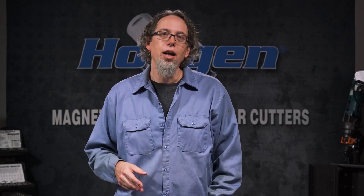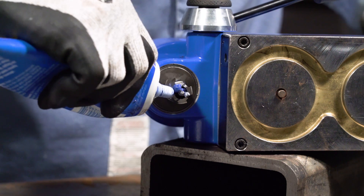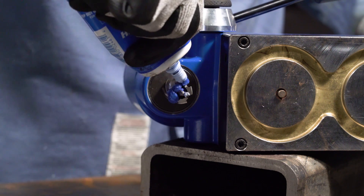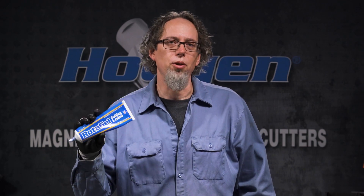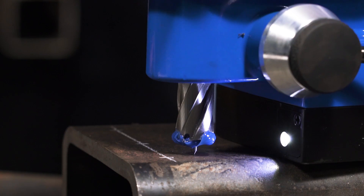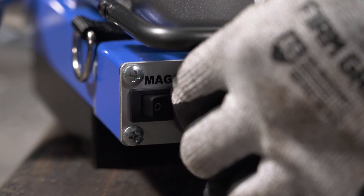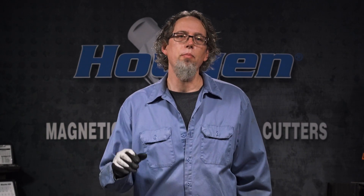We've seen all the ins and outs of this drill — now it's time for the fun part: drilling holes. I've got two holes I want to drill for you. Let me walk you through the process. I'm going to add some lubricant to my cutter. This blue RotoGel stuff works incredible as a lubricant, plus it's super environmentally friendly. Let's line up the pilot, turn on the magnet, turn on the motor, and drill the hole. Here we go.